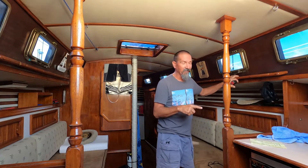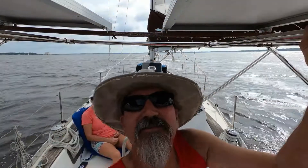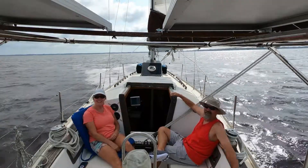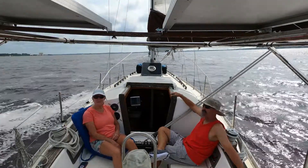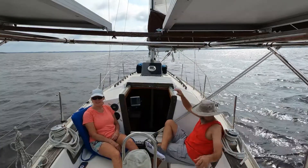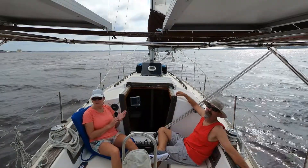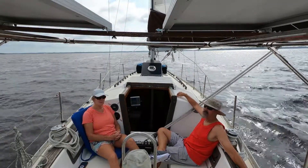Yesterday we went out on a sail. We are actually sailing again — it's a Saturday. We're going to sail around north on the river. I'm going to hop in the water; I brought a scuba tank and dive gear to check the bottom. Pretty sure we've got some barnacles — she's been in the water six months and we haven't done anything to it.